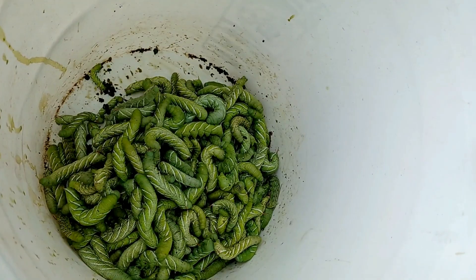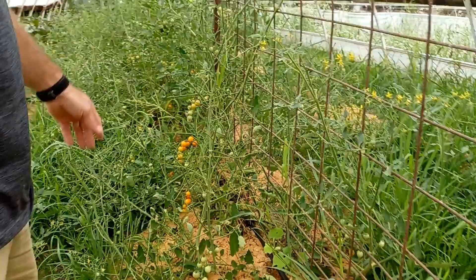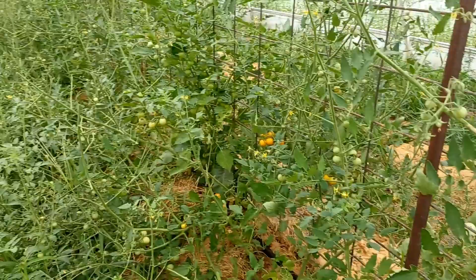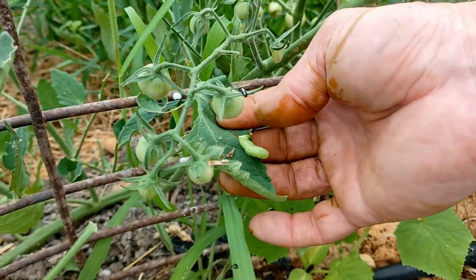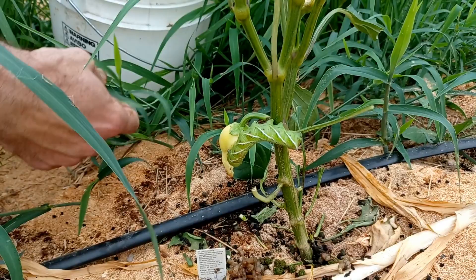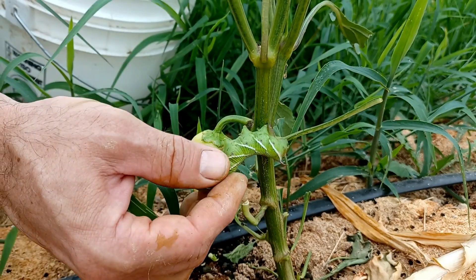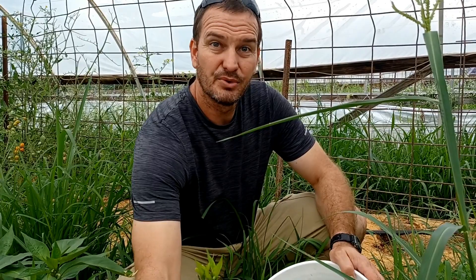It's a crazy amount. We've got cherry tomatoes, some of which are ripe. We always get a few tomato hornworms — here's a little one right there — but this is by far the most I've ever seen. My hand is all stained from the juice. Here's a big one on a pepper plant — you can see it even ate a pepper.